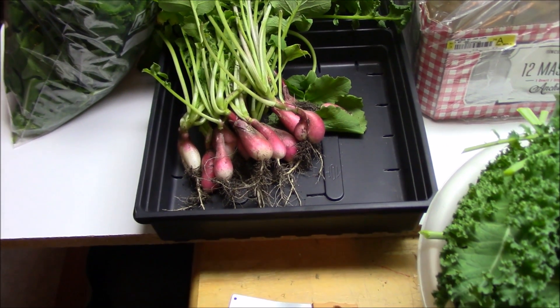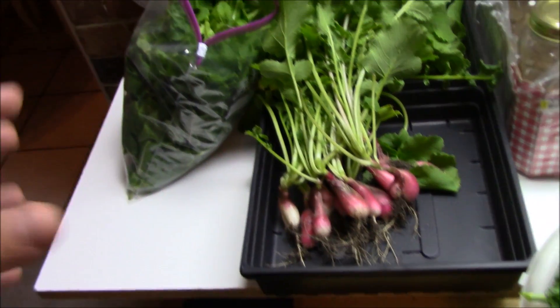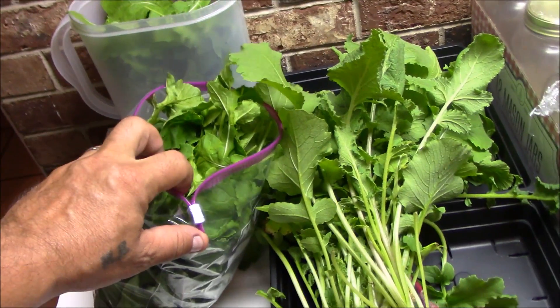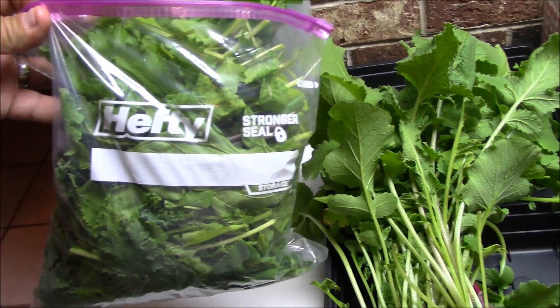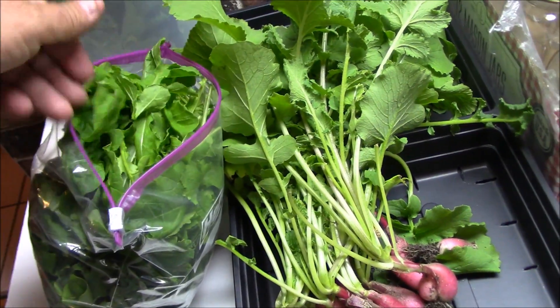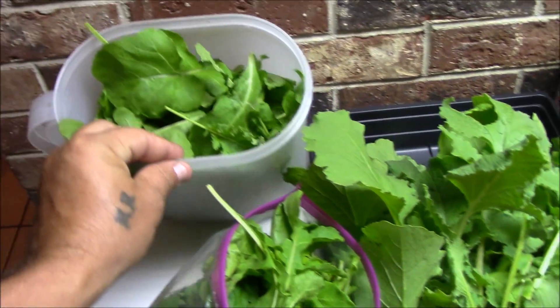Rain is on the way so it was time to do some harvesting. My little mesclun mix salad is blowing up. I just harvested a gallon bag full, all kinds of different things, along with a pitcher full.